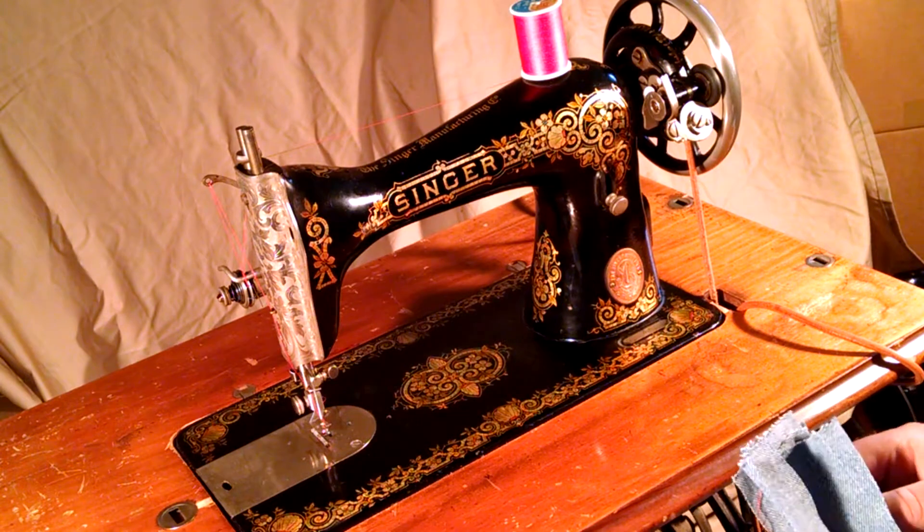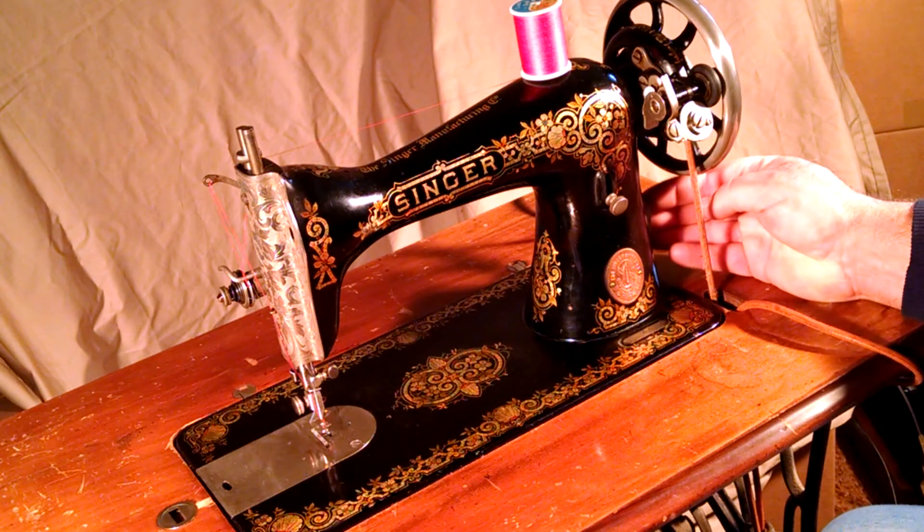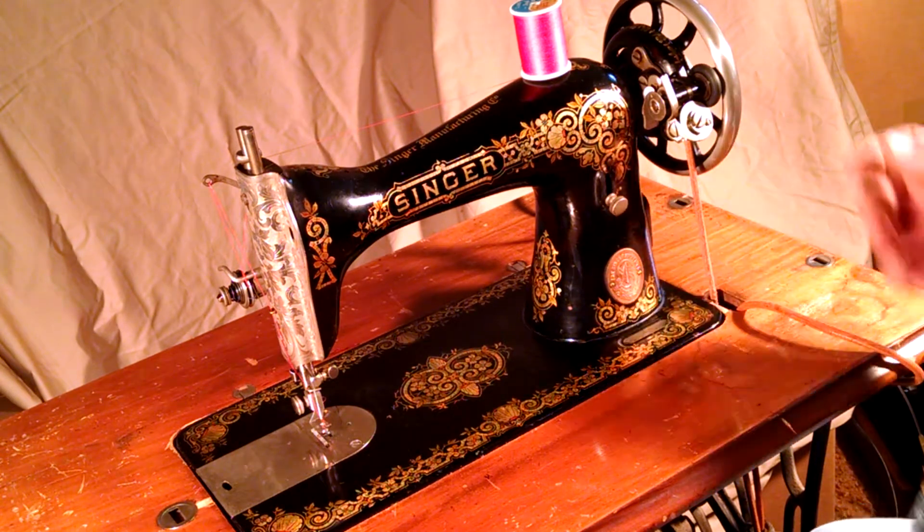The treadle stand it's in is for demonstration purposes only and does not come with the machine. The machine does have a boss or hub below the balance wheel to mount a motor or a hand crank.